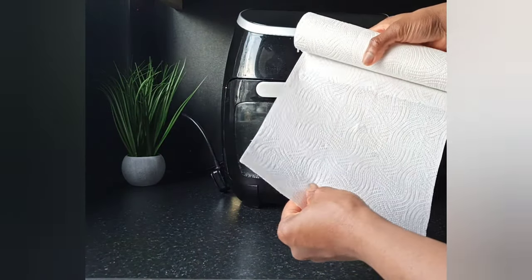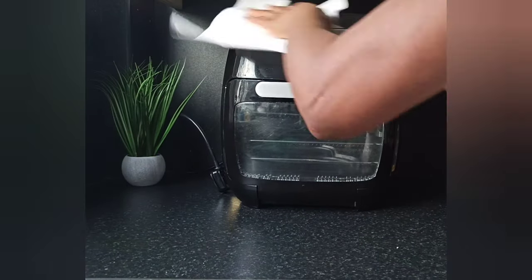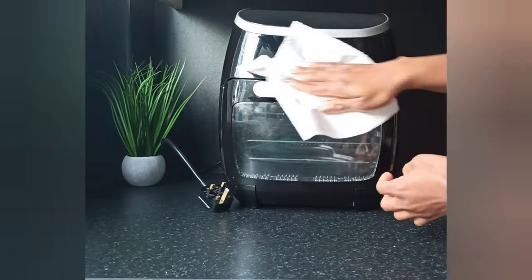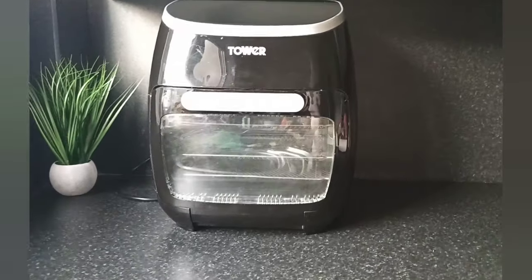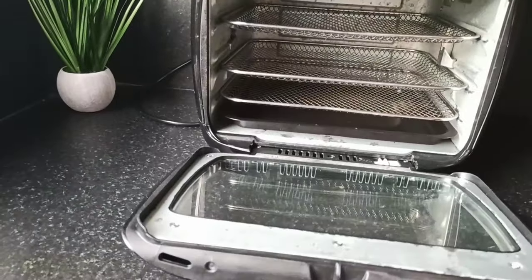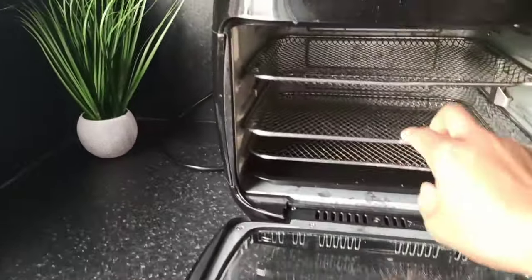Then I'll finish up with a kitchen towel. And that is how to clean your air fryer — I hope you found this helpful. Nice and clean compared to what it was at the start.